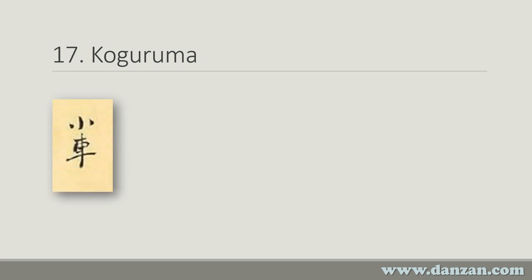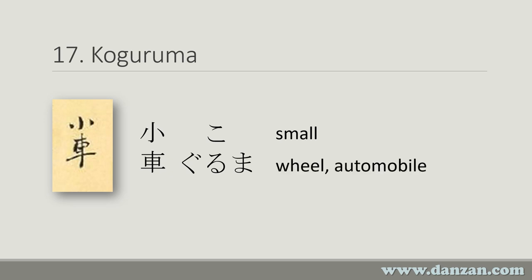The next technique, number 17, is called Ko Guruma. There's the image from the scroll and the printed kanji. You'll notice that the Ko character is the same as in Kote Garami from the last technique, but now we have a new kanji — Kuruma or Guruma. Ko means small, and Kuruma or Guruma, as used here in combination, can mean wheel or automobile. In this case it's meaning a small wheel, though Kuruma more frequently refers to an automobile in Japanese conversation.